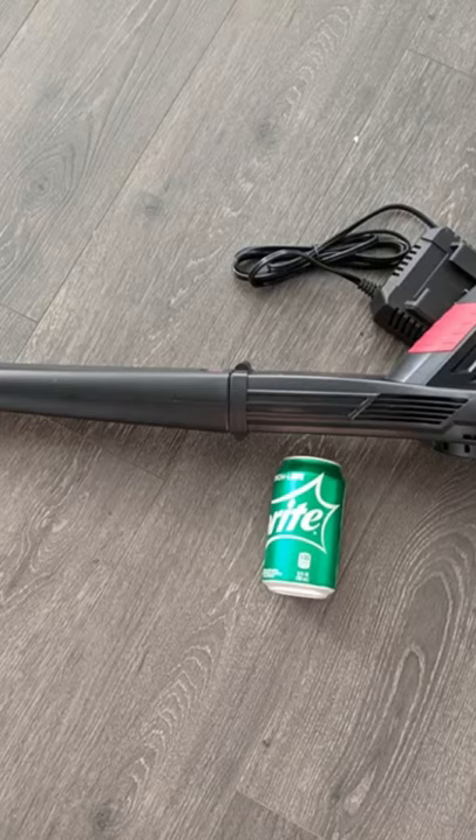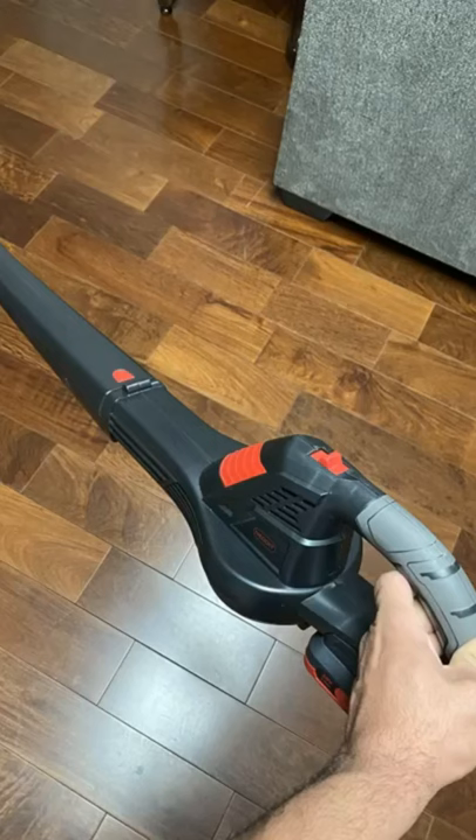My son, who is 9 years old, likes to be busy and loves to help. He holds this one and is so amazed at how lightweight it is for him. He can easily lift it up and down and it only weighs around 3 pounds. I have a helper for sure.